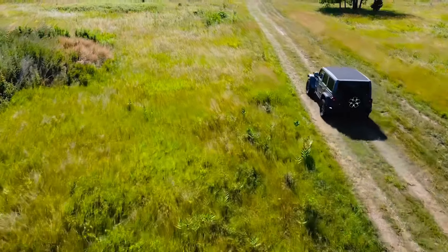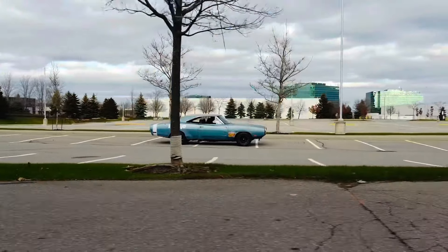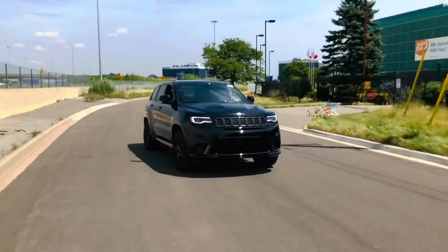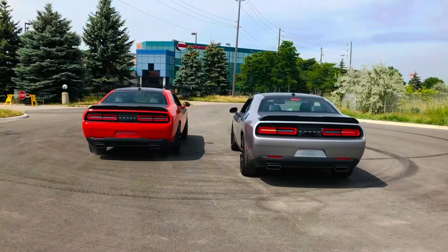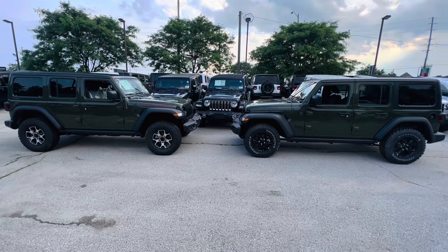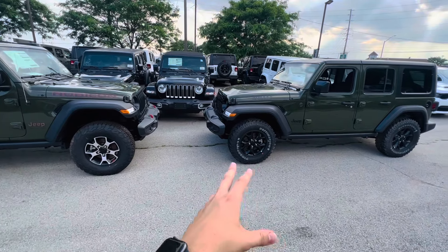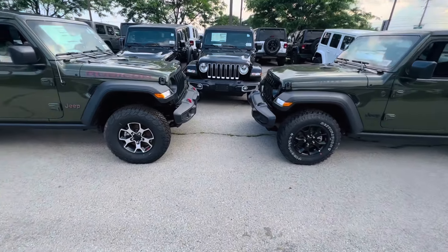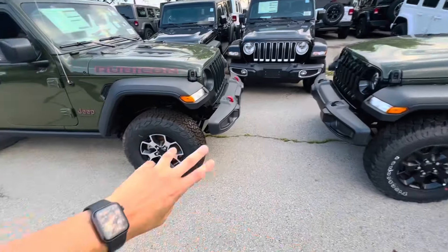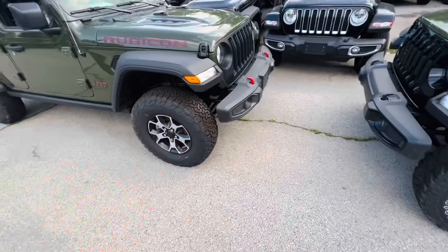Here they are side by side, and I mean looking at them, not a huge difference besides obviously the rims and all that. In my opinion, the rim and tire package on the Willys I actually like better as far as aesthetics. The white walls you can get on a Rubicon as well, but I actually prefer the KO2 over the Firestone — the BF is definitely a much better tire.